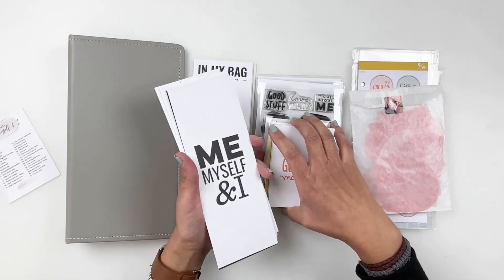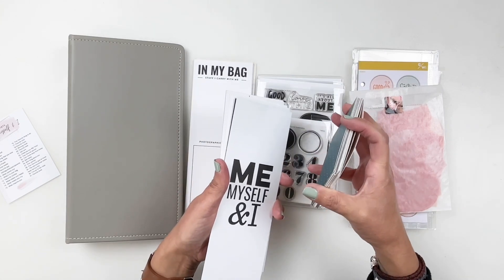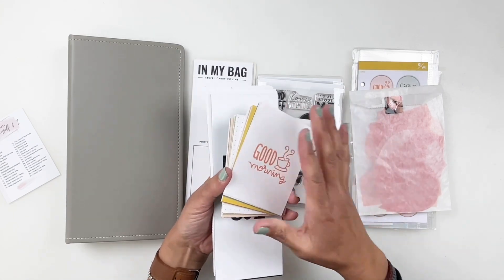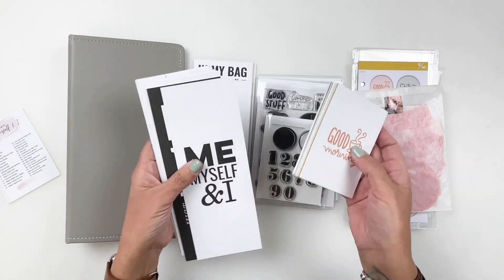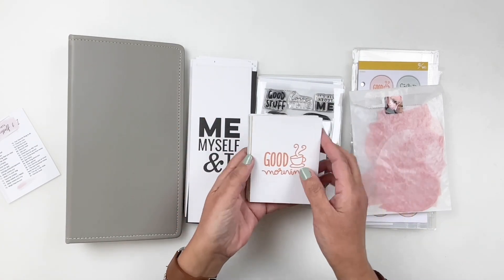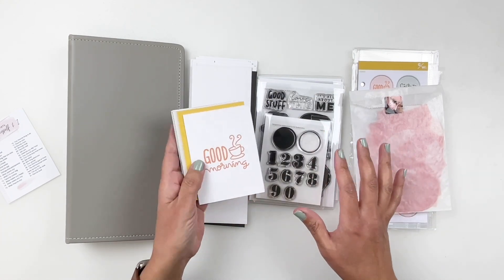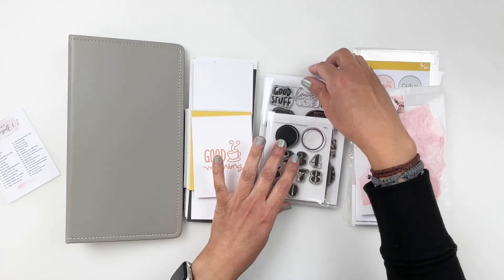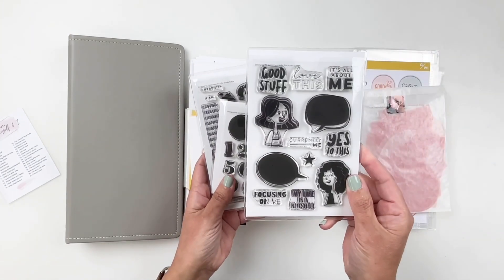The prompts are the same as last year. I've been using them for the past three years now — I think this is my fourth year doing Me, Myself and I. Also, the three by fours are going to be fun to add into the album just to break it down a little bit. And my stamps — I'm going to stick to my Me, Myself and I stamp that came in the kit.